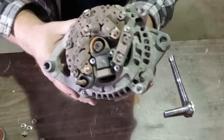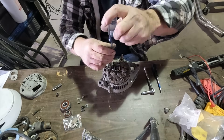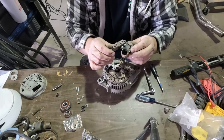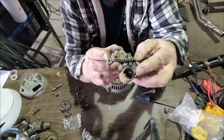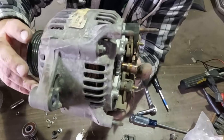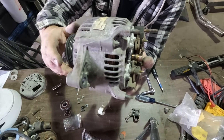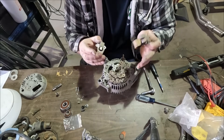That looks like it got a little hot. Yep, that actually looks like it's the problem. Looks like we found our problem already — that brush looks totally worn out, like it's not actually contacting. Here you can see right on the armature how the brushes were losing contact. So that looks like that's definitely our problem.